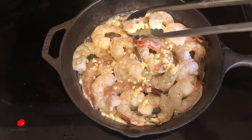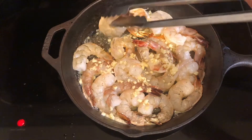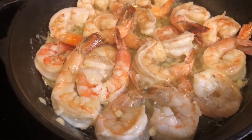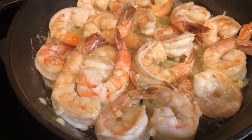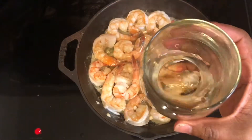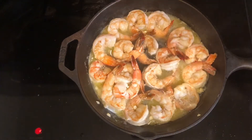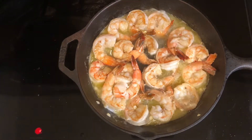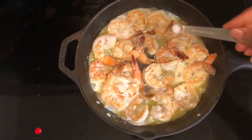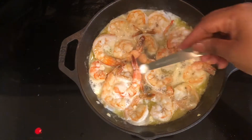Once you see the shrimp begin to turn pink and curl, flip — that should be after two minutes. Let the shrimp cook on the other side, then add the half cup of wine. You can go down to a quarter cup if you want less broth on the scampi. Salt and pepper to taste — I added a quarter teaspoon of salt and a little less than a half teaspoon of black pepper.